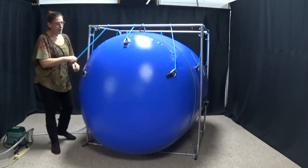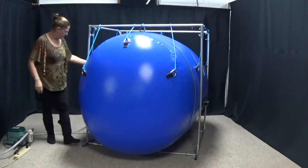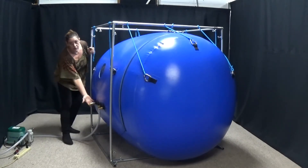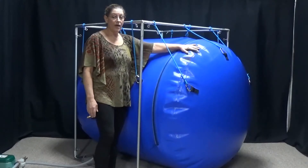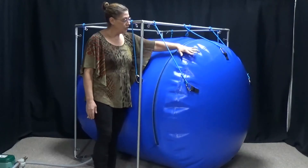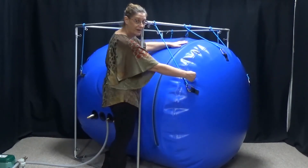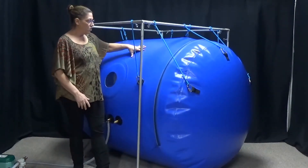I'll go ahead and turn off my compressor and allow this to deflate. On this side you have a deflate valve with a black lever on it. When it was shipped to you the lever was closed — you'll see that it goes across the silver cylinder. To open it up, I'm just going to turn that lever. Now my chamber is down to zero PSI and the material is kind of soft. Once your material is soft, the chamber's no longer holding pressure, and it's okay to go ahead and open up your zippers.